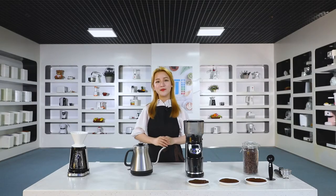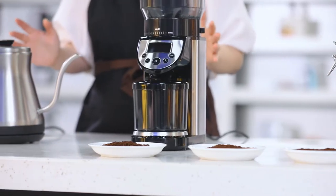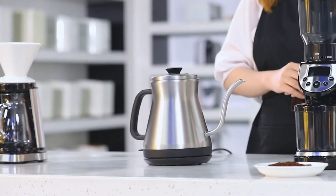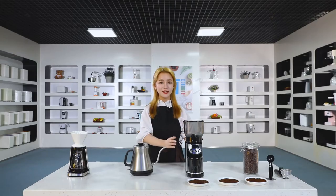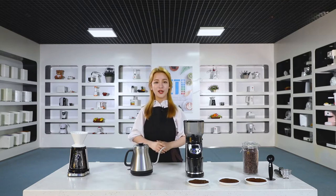Despite the march of automatic coffee machines nowadays, manual pour-over remains a favorable way of brewing coffee for many people, given the fun of the brewing process and the tailor-made taste it provides. Today I'm going to present our set of products that are perfect for pour-over coffee: a coffee grinder, a kettle, and a manual pour-over coffee maker.